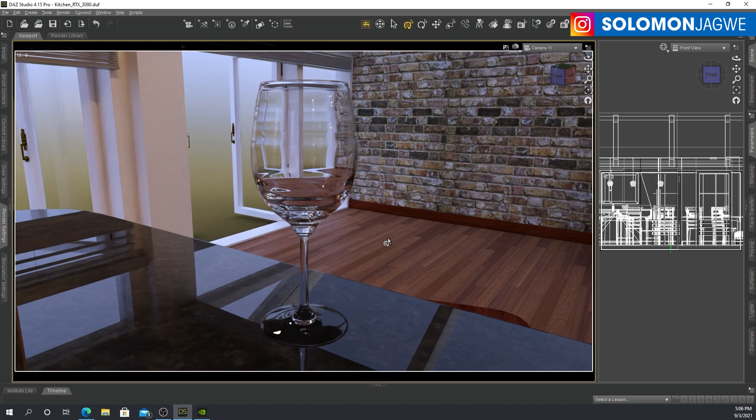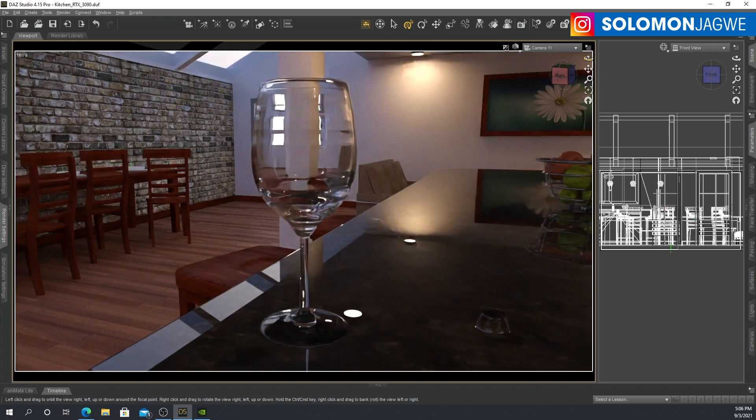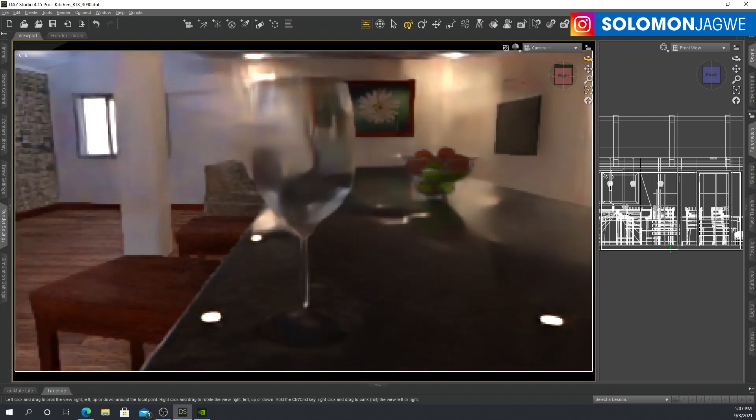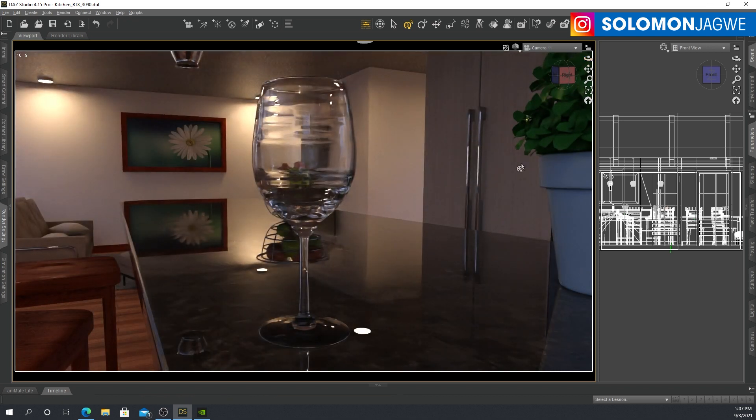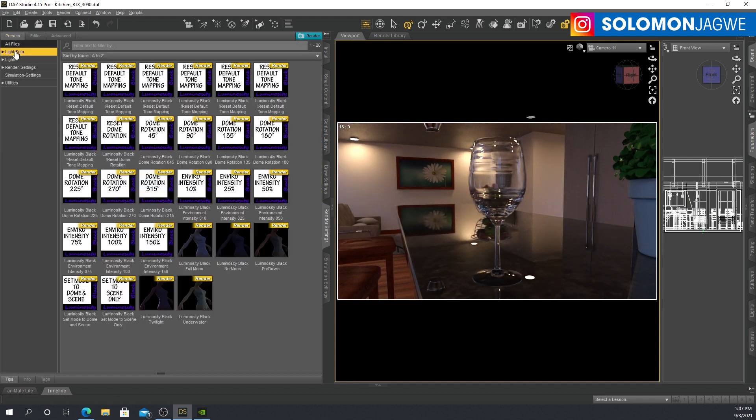The value of being able to see these things in real time is setting up lighting before you decide to go to final render. But even with final render, you can imagine this is clearing up in a matter of seconds. If you were to leave this to render for maybe 10 or 20 seconds, you're going to end up rendering way, way faster than you would with a typical graphics card. That is what the 3090 can do. Let's play with some lighting — let's go to my presets and check out some light sets.